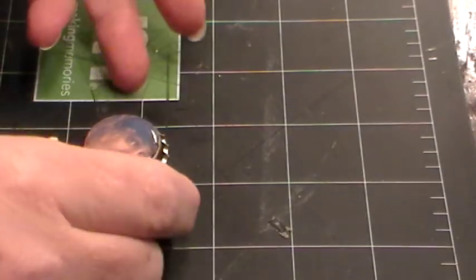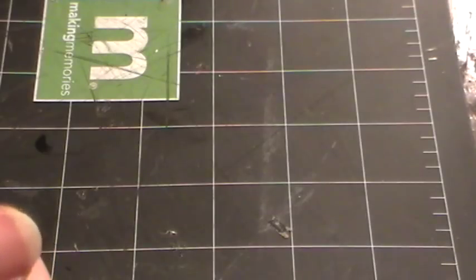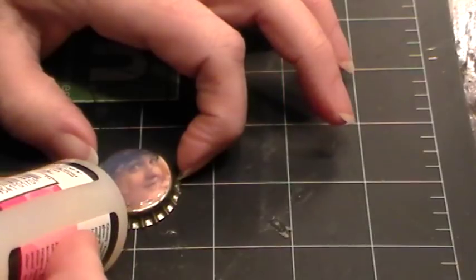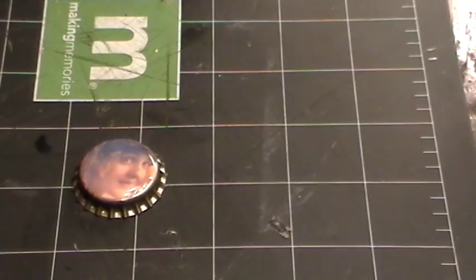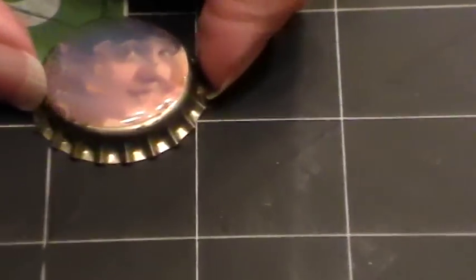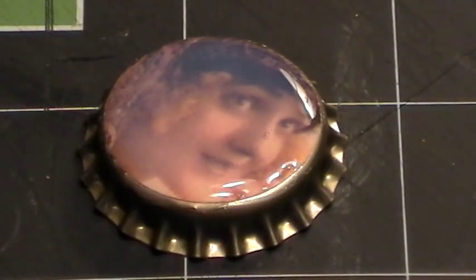You do want to burst the bubbles — I'm looking pretty good on this. Let me take a quick close-up peek. There's just one little bubble on her nose and a little area down here that I didn't get with the Glossy Accents. I'm gonna do a close-up for you. I'm gonna just poke one little bubble here with the pen.